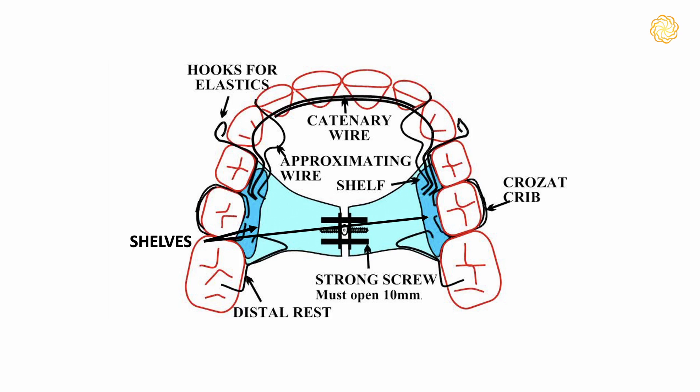In this new design that I created, I put a shelf each side, but I also left the front of the appliance open so that the tongue could press up on the palate where it should be, because I realised that was important. That required me to put a wire behind the upper front teeth so that all the rest of the area was open, and I found that if I gently pushed the wire forwards I could move the upper front teeth forward.